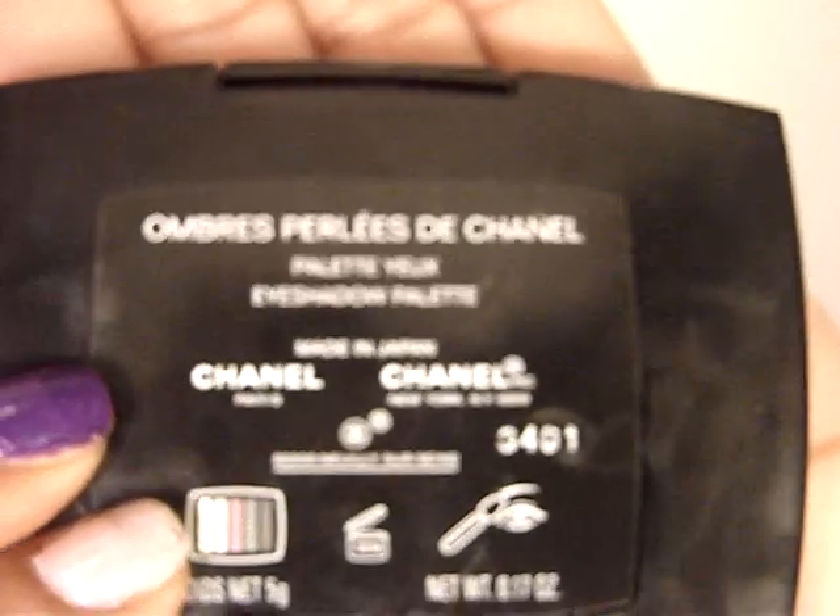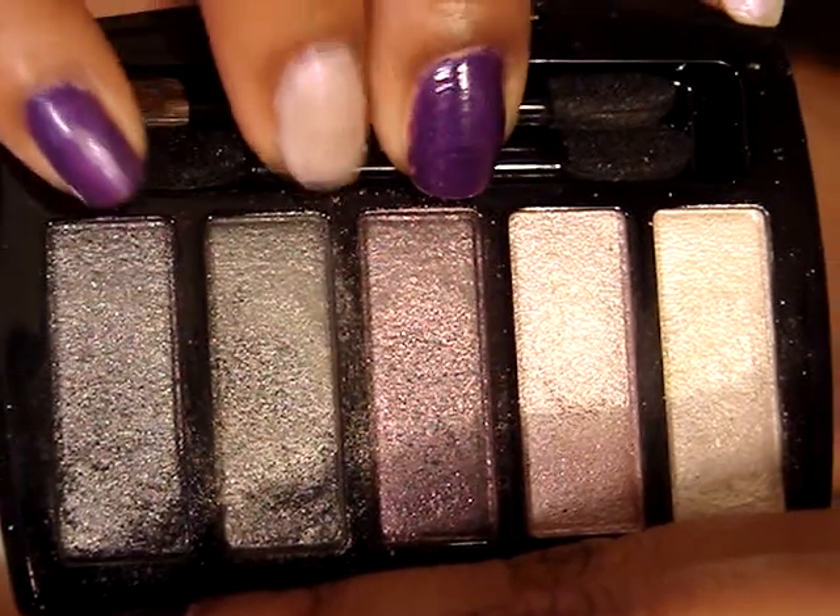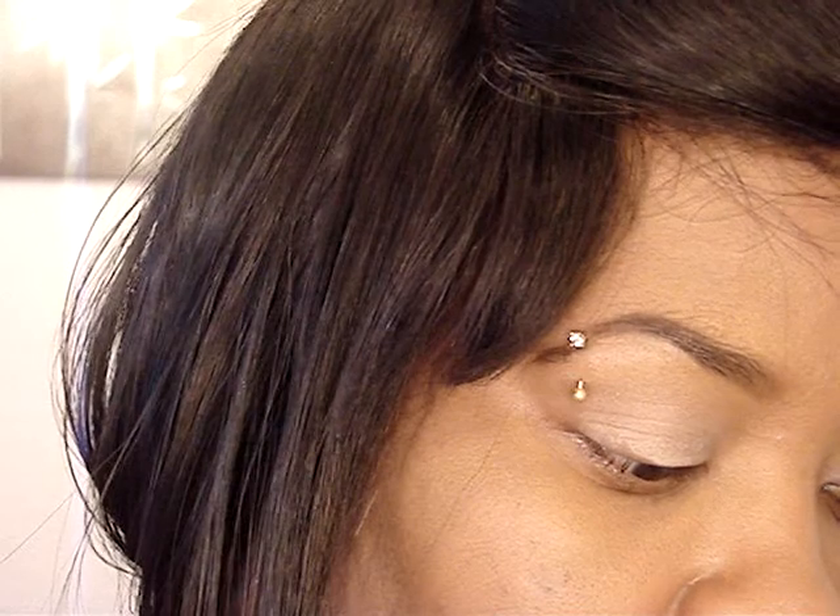And then I'm going to take the Chanel palette — I'll show it to you guys. I'm going to be using the majority of these colors. I'm going to use that color for a highlight, these for the lid, crease, and main lid. But first I'm going to take a texture shade and put it in my crease. I'm just going to use a Smashbox blending brush.